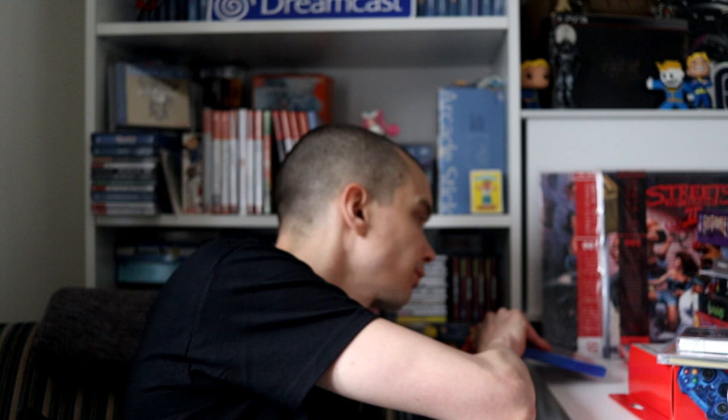Let's get some modern stuff out of the way because I do have a couple of modern bits. So, a couple of Switch games.